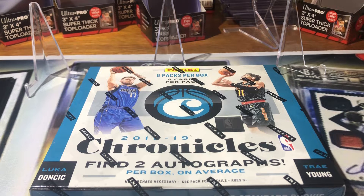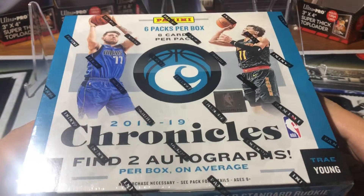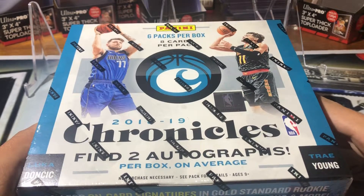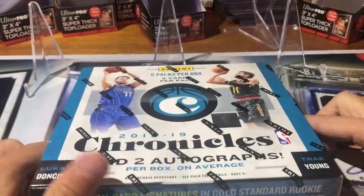Hey everybody, it's Dan Alesserman here and I'm back with another video. Today on the menu, super excited to bring you guys the new 2018-19 Chronicles basketball. Love this stuff — was super excited for the release.